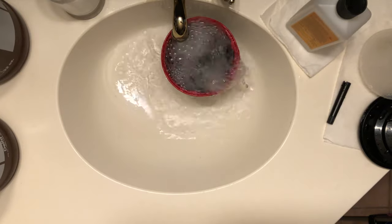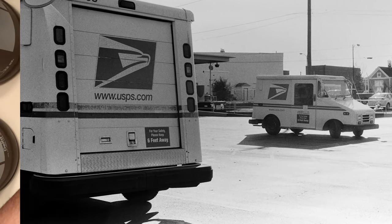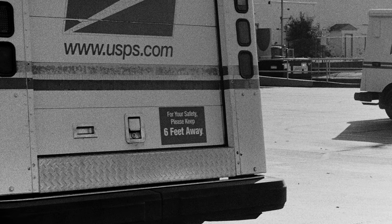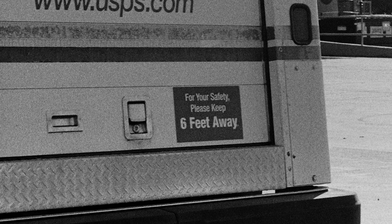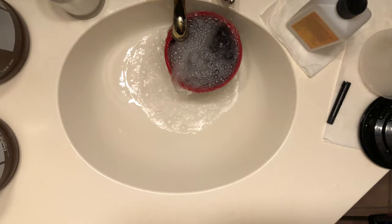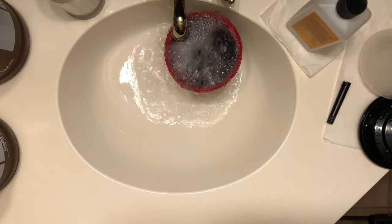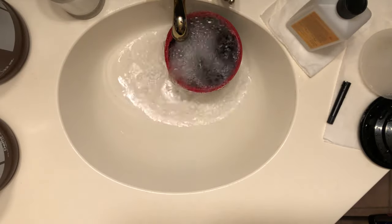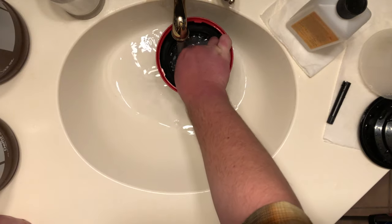One picture in particular really disappointed me as far as sharpness goes — the picture of the back of the mail truck, exposed at F8. I focused on the back of the mail truck, and when you zoom in on that little "Stand Six Feet Back" sticker, it's not sharp at all. It's very soft. When I was scanning this film, I kept having to re-scan things because I thought I was scanning it wrong. But no — it's just not a sharp film at all. And again, that's coming from someone who shoots Tri-X, which is very grainy. Even that is significantly sharper than this film.